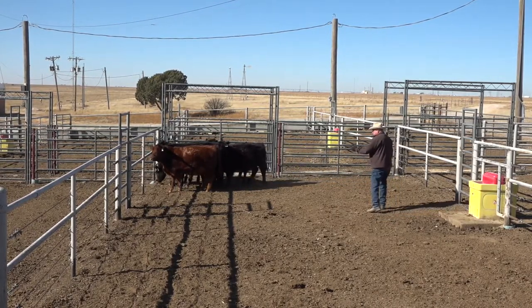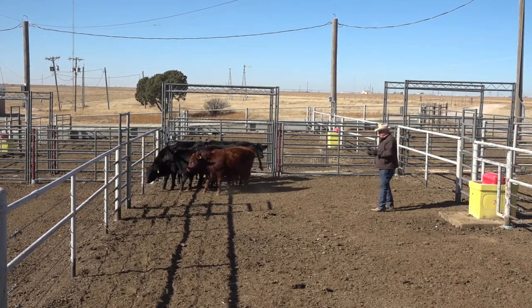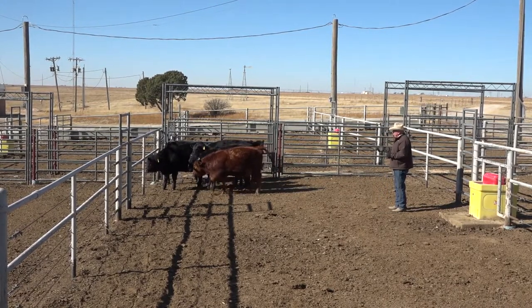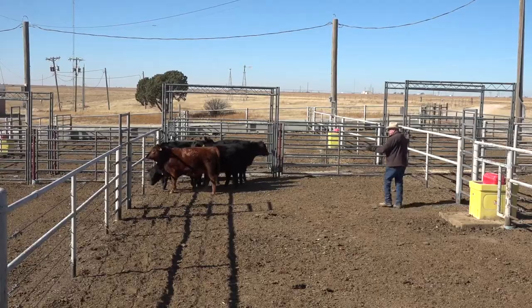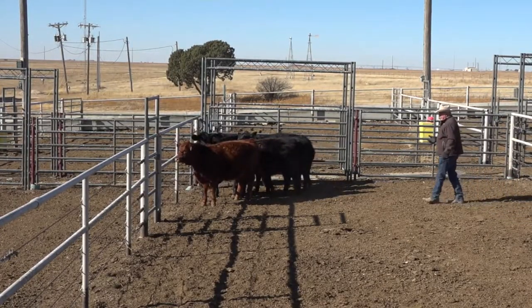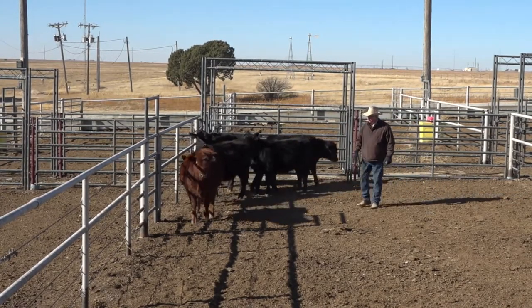Now I'm going to talk a little bit about the eye. Everything we do in controlling cattle works in relationship to the eye. I want to draw this heifer's eye around — I'll use my hand a little bit and my body position. Now she's looking at me, I can put pressure on her and get her to go somewhere.